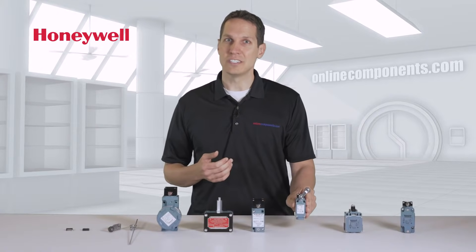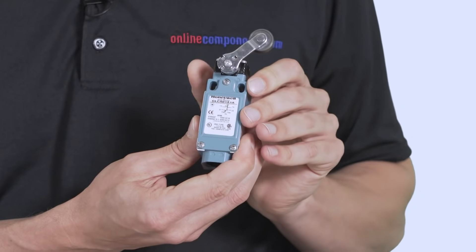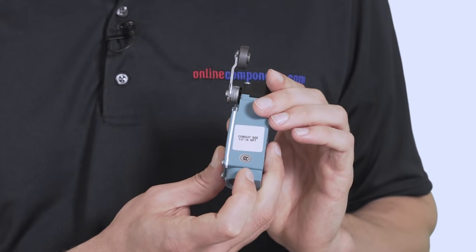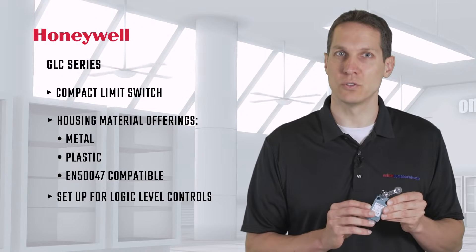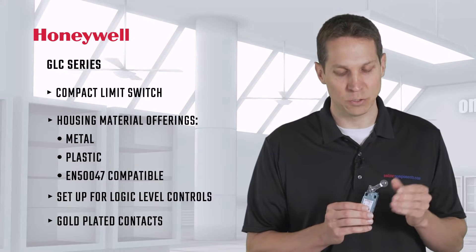The GLC series are a more compact limit switch and are actually offered in different housing materials — metal, as you see here, plastic, or a conduit metal housing that is compatible with the European standard EN50047. To go along with the more compact size, it is also set up for logic-level controls, with gold-plated contacts to increase switching reliability at those lower voltages.